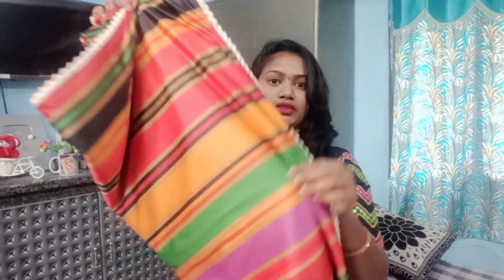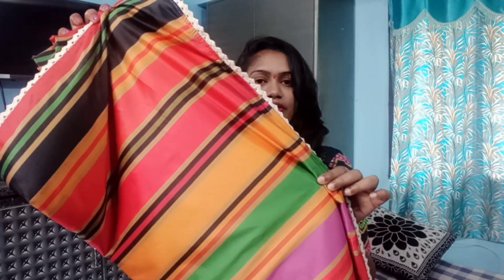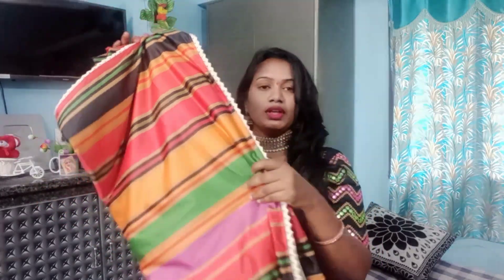So this saree is a Nossaam saree. This saree comes in multi colors — I like this green, red, orange and this one. I like to wear this saree. They need to do a different look, and I want to make a great styling set with it.